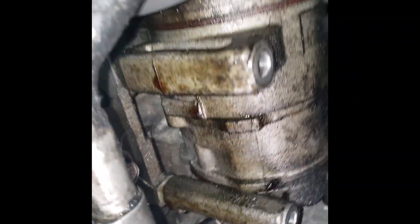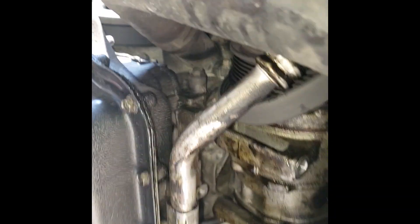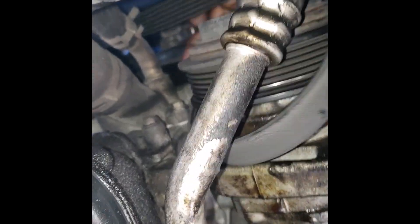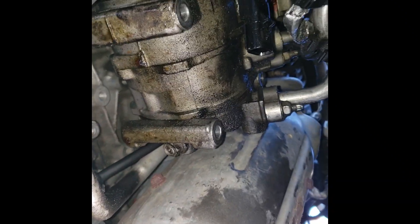Now I've got both top bolts and the bottom one removed. It's getting very loose and pulling back — I think it's on some kind of shaft, so it's pulling back easily. I'm trying to maneuver without dropping the phone. I'm pulling it back and I'll need to use two hands, so I'll get back to you guys.